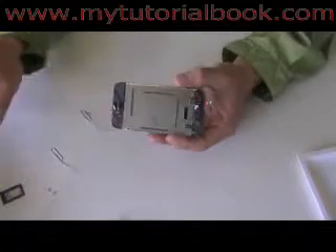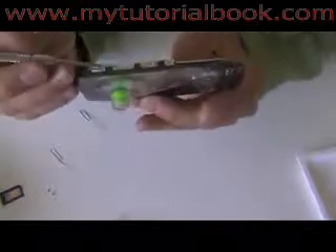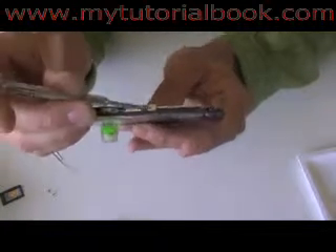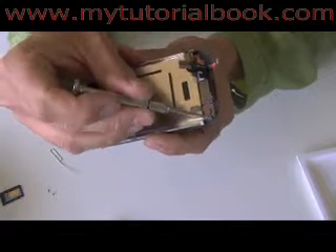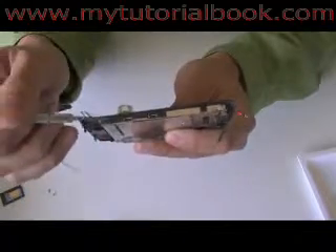Once you have the screen separated, there are going to be six screws that you're going to want to remove: number 1, 2, 3, 4, and the next two under tape — 5 and 6.